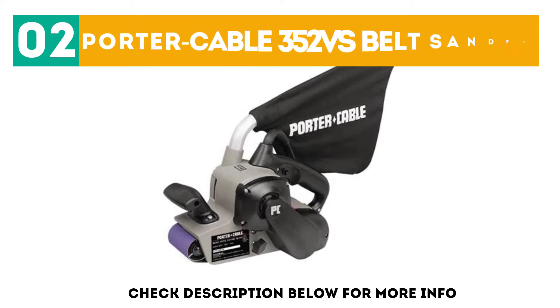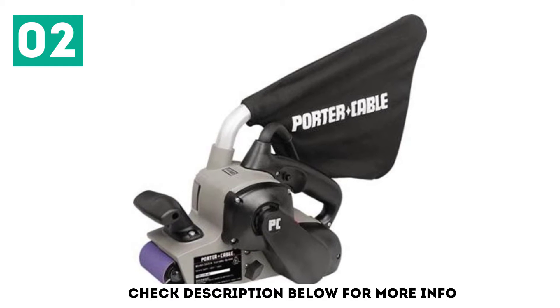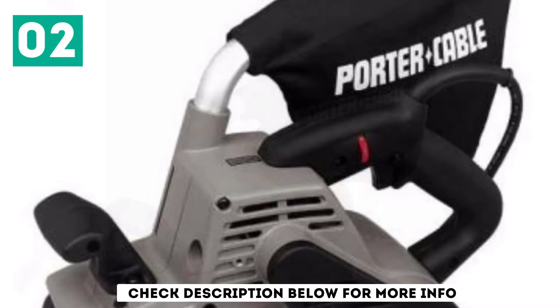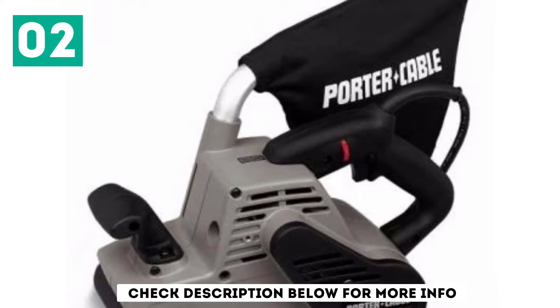At number two: the Porter Cable 352 VS Belt Sander. The Porter Cable 352 VS is a machine built for what belt sanders do best — sanding flat surfaces. The most interesting feature of this sander is its all-metal housing. This reduces flexion in the housing, allowing the operator to keep better control of the belt sander.